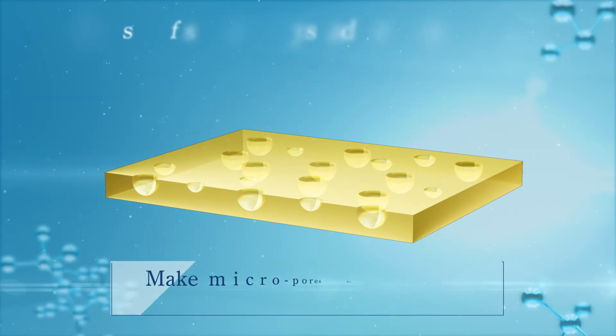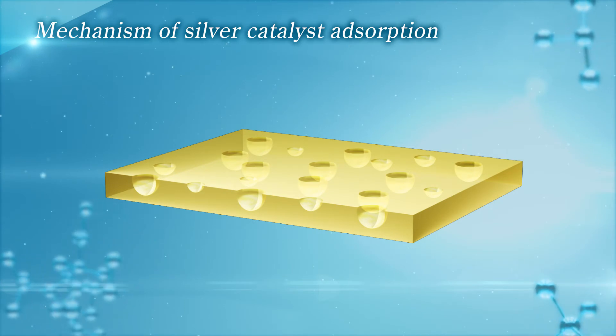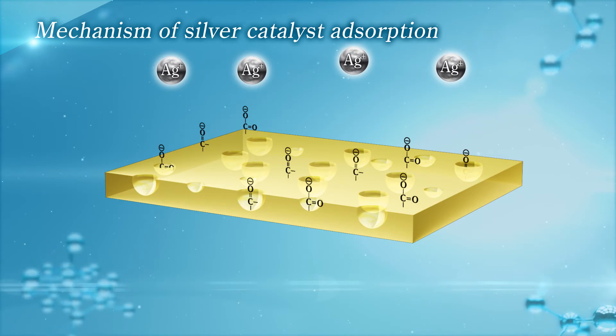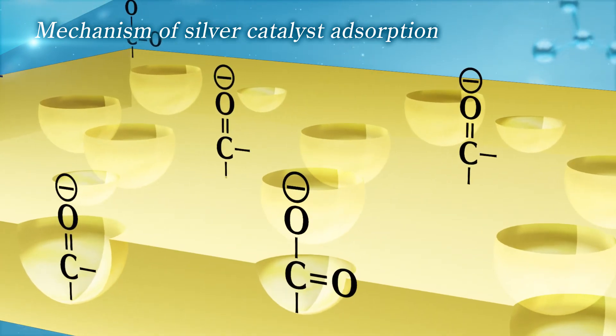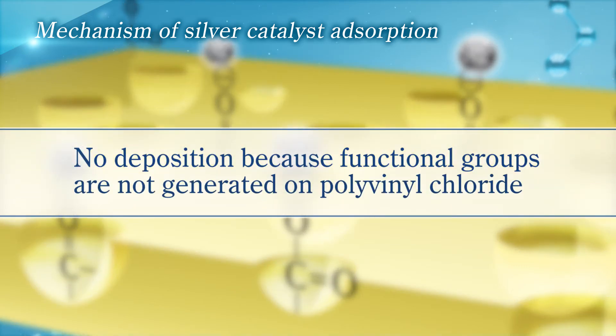Let us explain why etching and catalyzing can be conducted at the same time in Top Z-Chrome Plus process. During the etching step, permanganates generate carbonyl and carboxyl groups, which are negatively charged on the resin. Then, silver cations are attracted to and absorbed on these functional groups by electrostatic interaction. But these functional groups are not generated on polyvinyl chloride, so no deposition occurs on plating jigs.